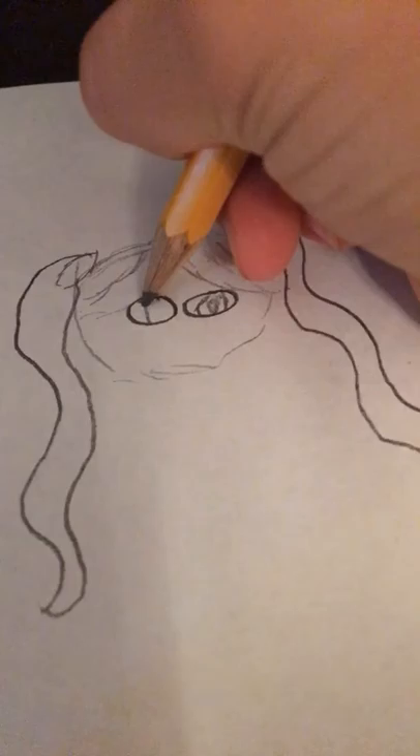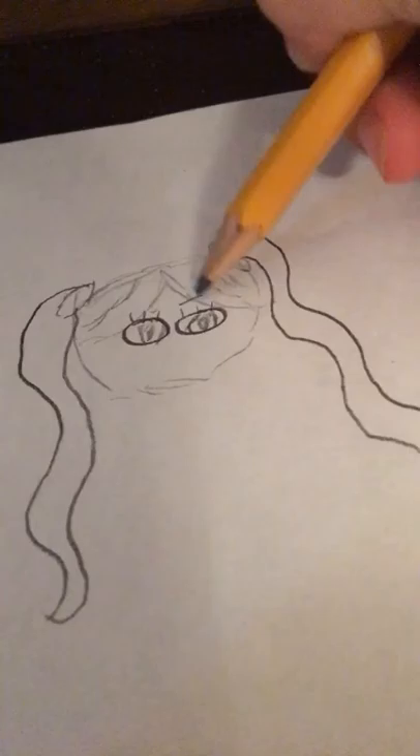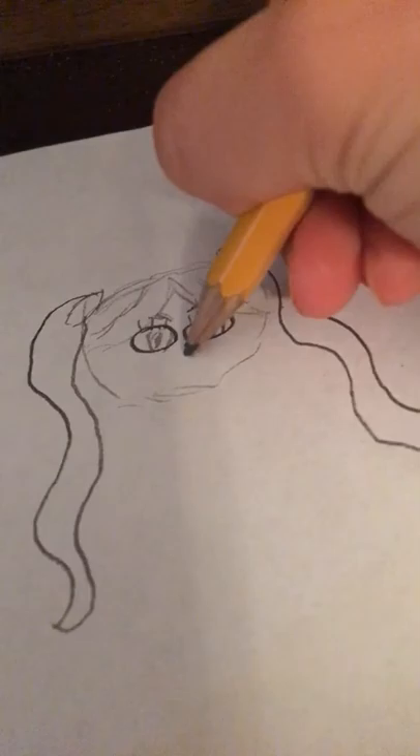So, the eyes. That's how the eyes look. I don't know if I'm gonna do so good on the eyes right now. Okay, that looks fine, I guess. That looks really creepy, guys. Oh wow.